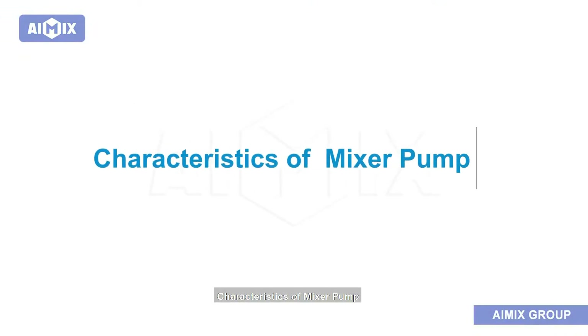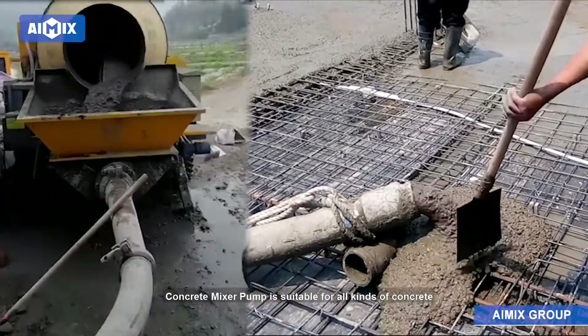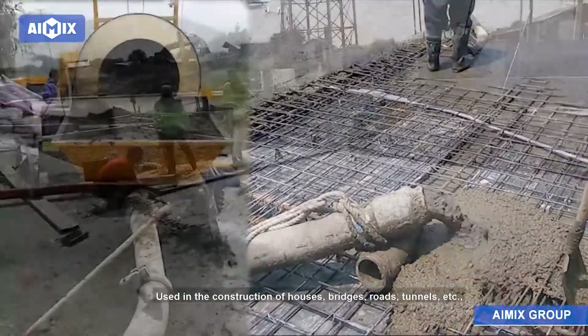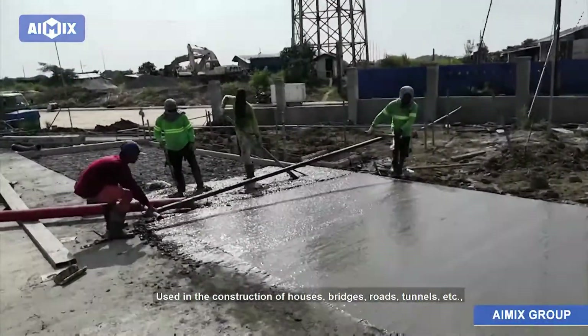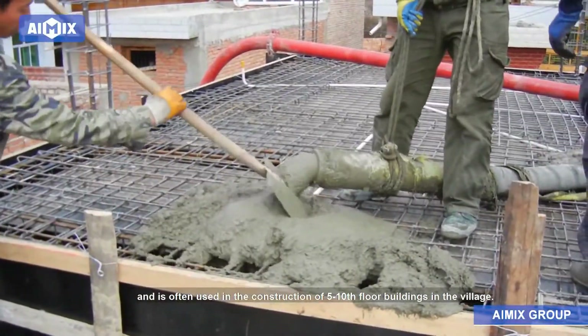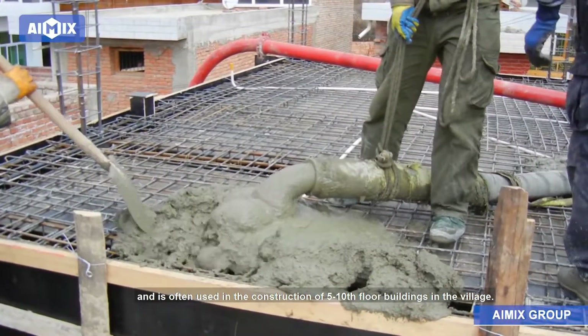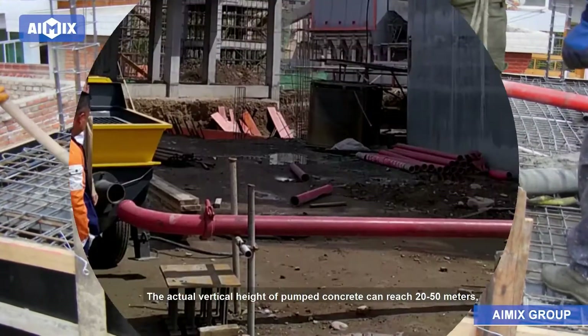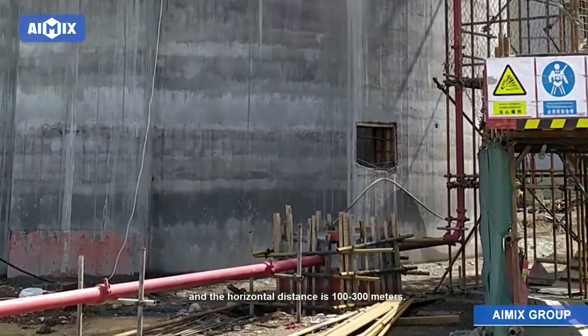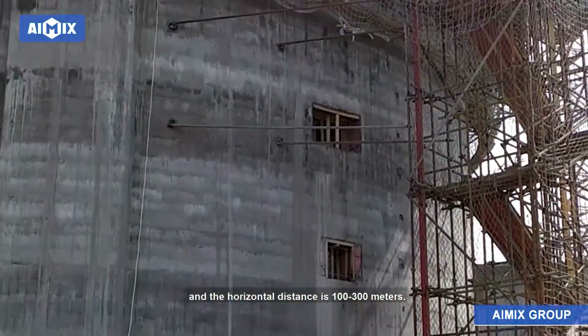Characteristics of the Mixer Pump: The Concrete Mixer Pump is suitable for all kinds of concrete construction projects, used in the construction of houses, bridges, roads, tunnels, etc., and is often used in the construction of 5-10th floor buildings in villages. The actual vertical height of pumped concrete can reach 20-50 meters, and the horizontal distance is 100-300 meters.